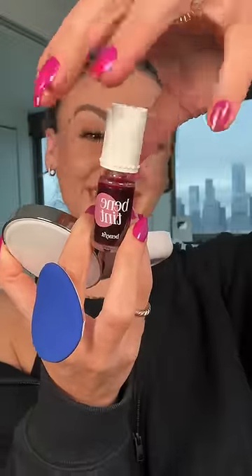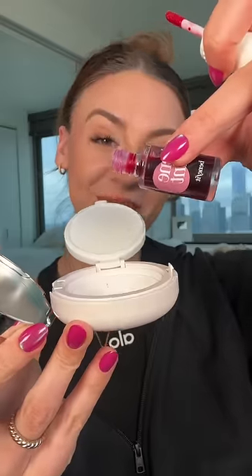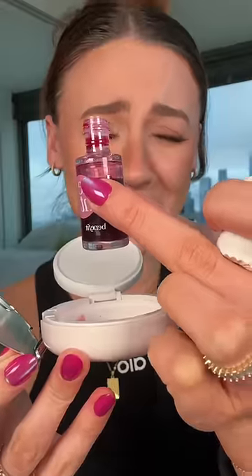And we know what I always say — be careful not to spill the Benetint. Except today, we're going to spill the Benetint. Oh my god! That was too much!